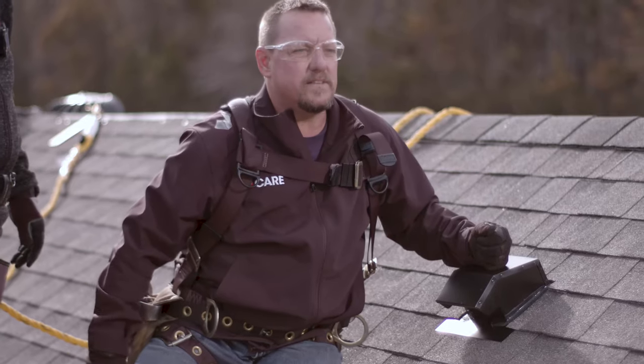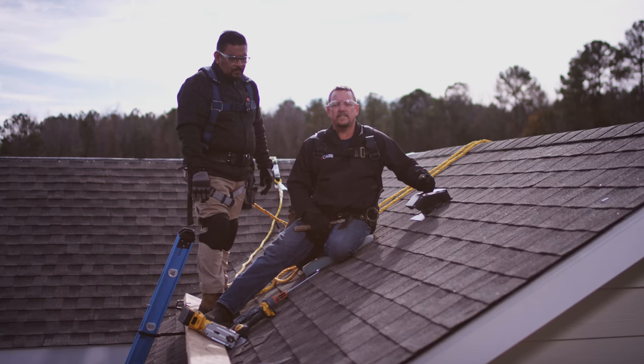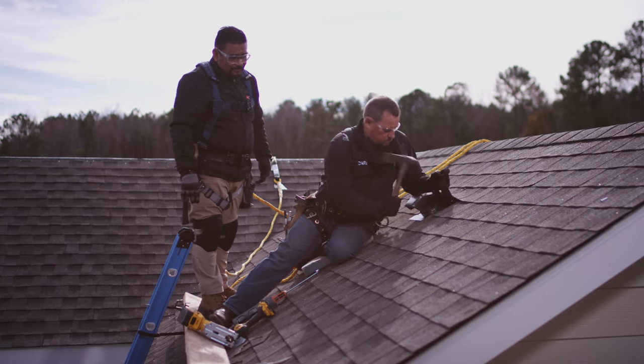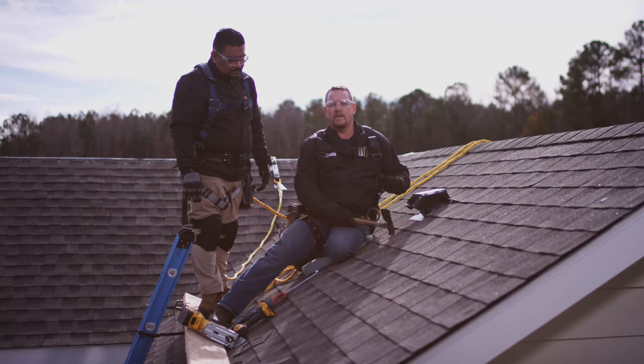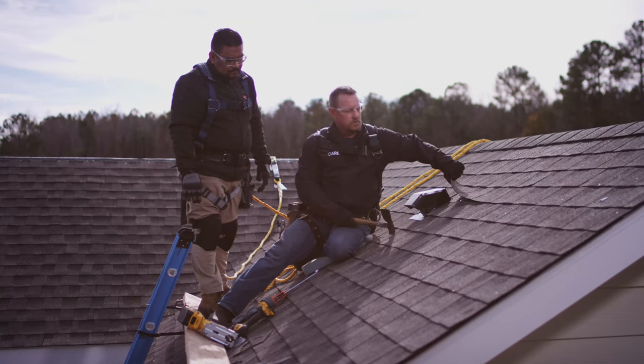Now that I have my vent inserted into my roof system, I'm going to go ahead and attach it to the deck. Now that my flashing is secured to my roof deck, I'm going to go ahead and re-nail all my shingles.